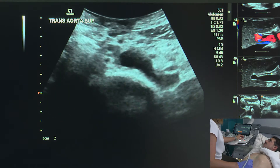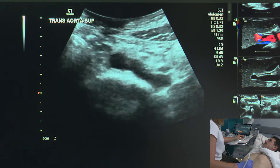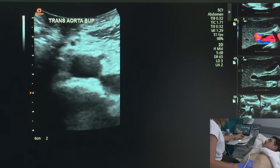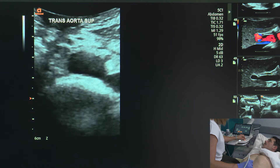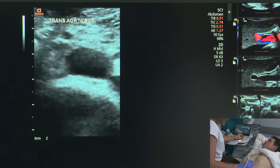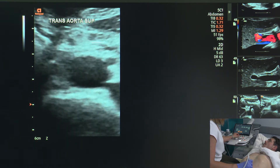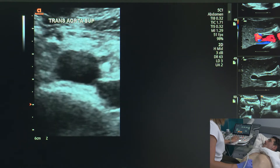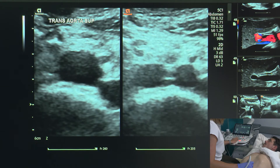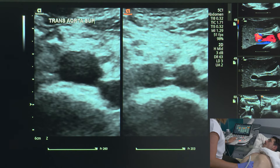As we come down to take our images of distal and bifurcation, we're going to go all the way until we see bifurcation and back up to transverse. We hit dual again, making sure that our focus is set appropriately with zoom. We can now dual and there's our bifurcation. My annotation is going to say trans, aorta, distal, and then we'll type in bifurcation.